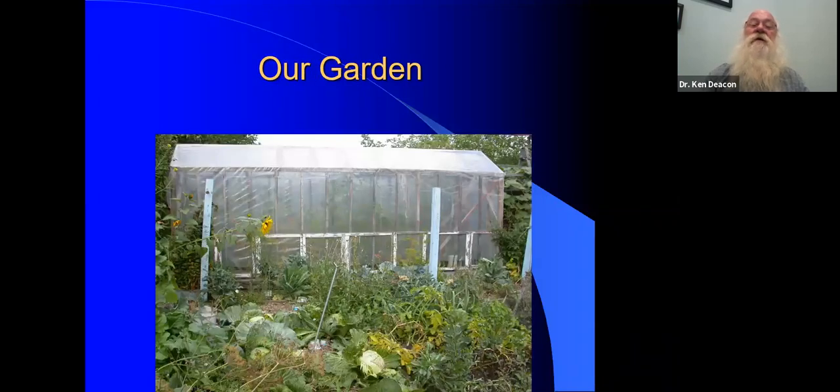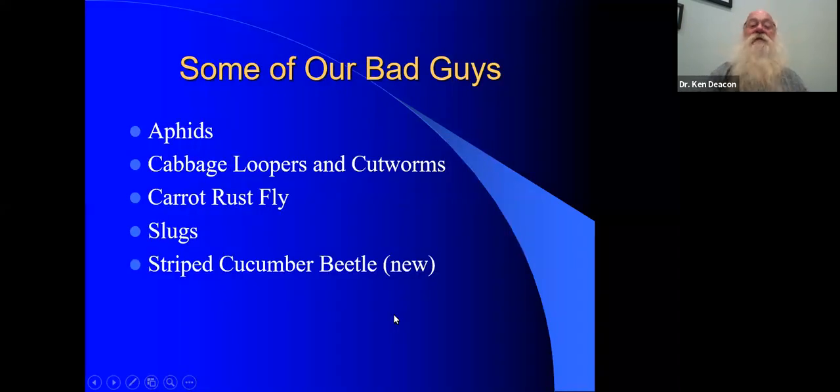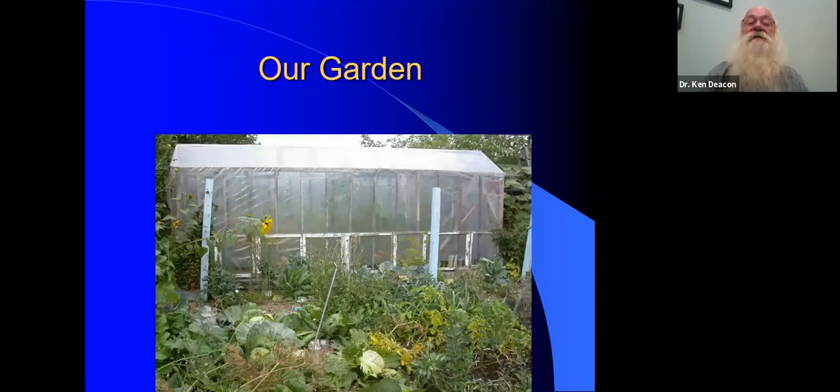This is our garden, a few years ago, late in the season. One of the things you can see is that it's a real mishmash of all sorts of things growing in different areas. We do some companion planting — these are potatoes with fava beans, which are a nitrogen fixer. And then there are all sorts of flowers as well. It's important to have flowers in your garden because they help with part of the biological control process.